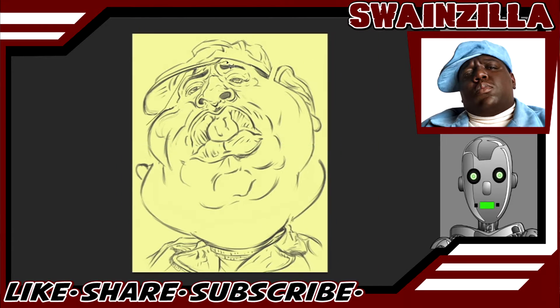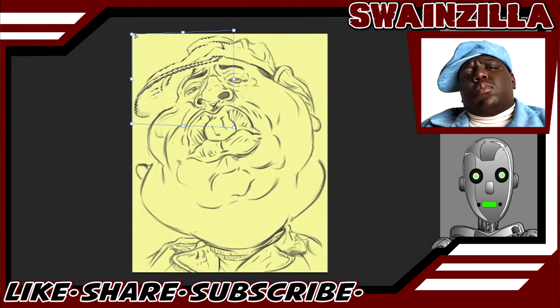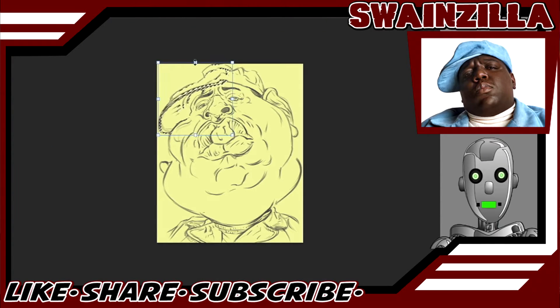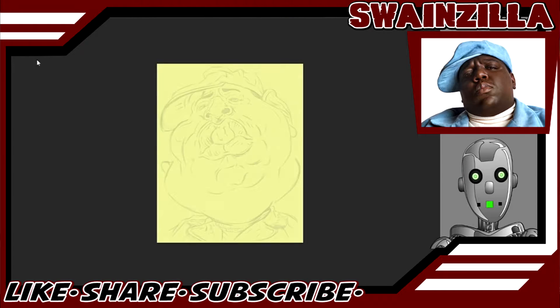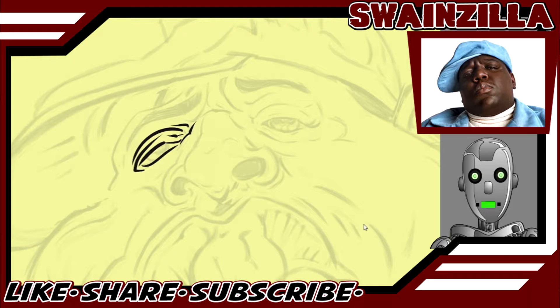We pretty much have the details down to how we want them to look, but we still want to make the overall shapes as good as possible. That'll have to do — lower the opacity and add a new layer. Time to lay down some ink. This is one of the most fun parts, but also a little agonizing because it's making a lot of commitments, and that is not this guy's strong suit.